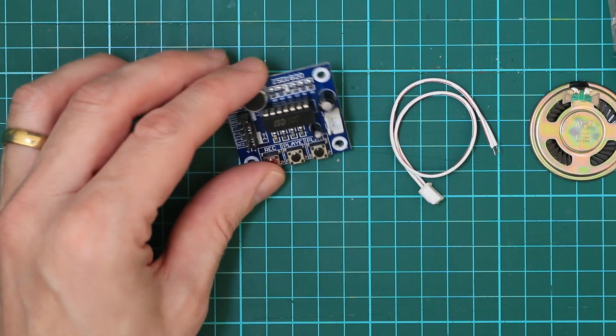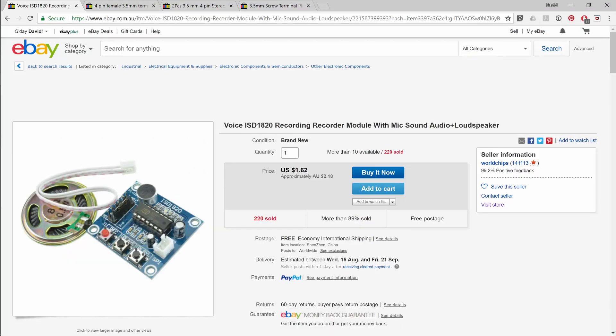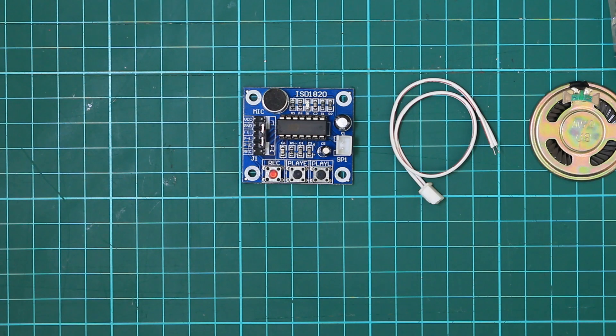So this one's a recording device. Let's take a closer look at the image from the listing. The key search term here is ISD 1820 loudspeaker. I paid about $2.18 from World Chips — here are the details on the listing. So let's hook that up and see how it goes.